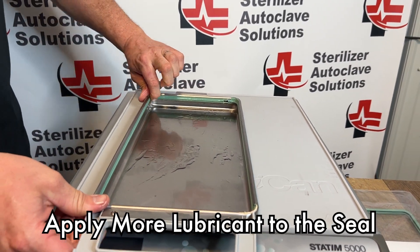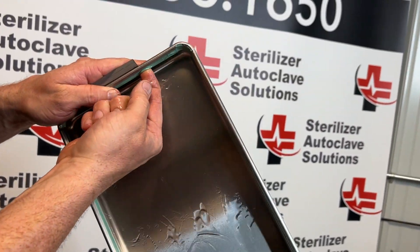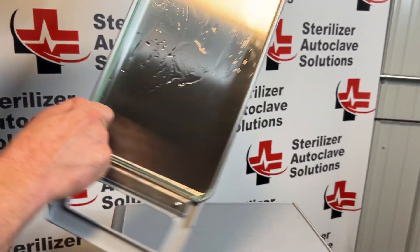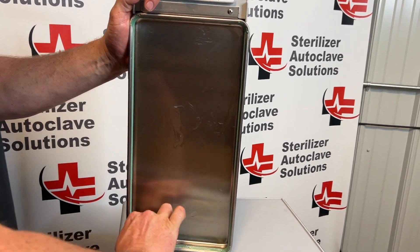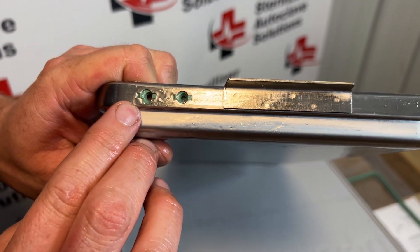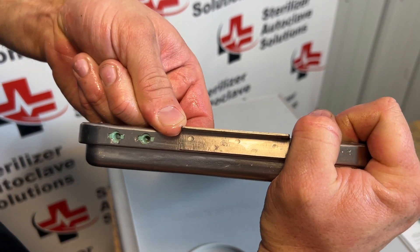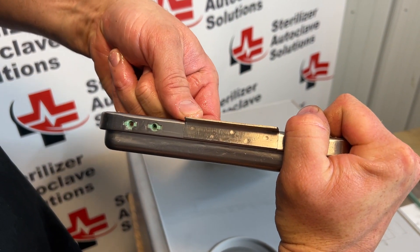Once that is all the way in, re-lubricate one of your fingers and put it right between the grooves of that seal. Pressing in and up, run your finger all the way around the seal and you will feel it set into place. We want to inspect and make sure our seal is centered — those square blocks should be directly in the center. Slide it over by putting your finger back in that groove, pressing in and pushing in the direction you want it to go.